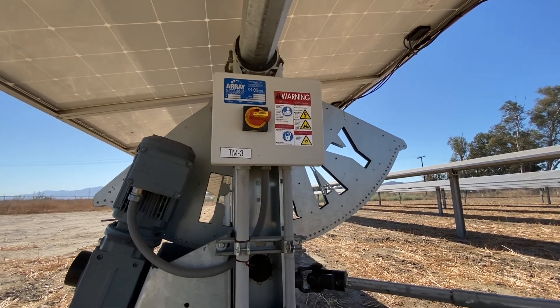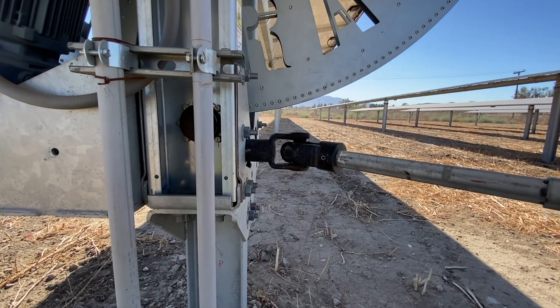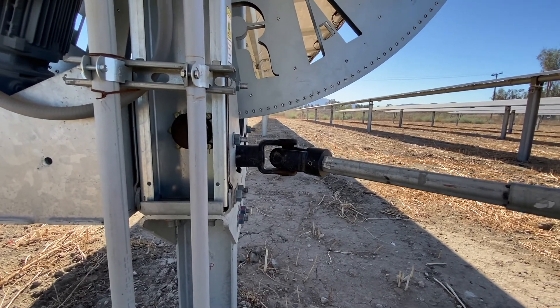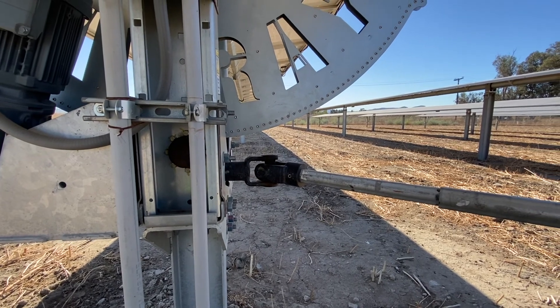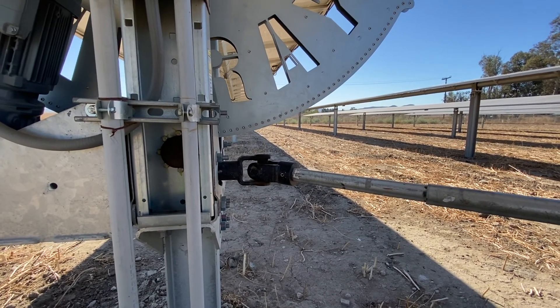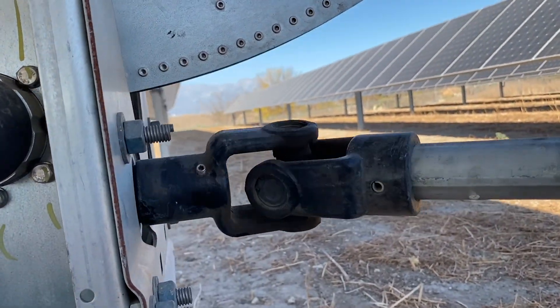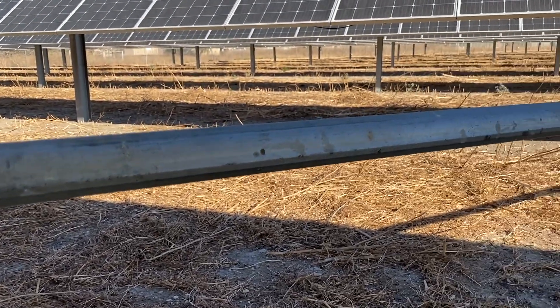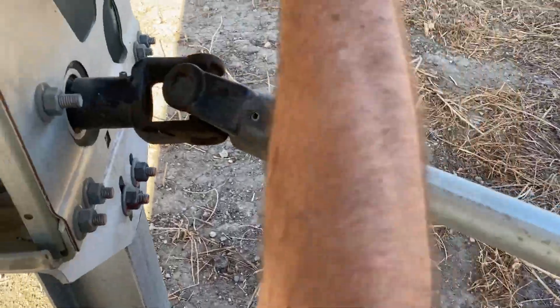If your hand is caught in that universal joint, or your wrench, and it starts turning, nothing is going to stop it — it has an immense amount of torque. They're quiet and very powerful. It's moving this whole section of arrays, about 15 rows. There's the transmission with a big gear and a transmission shaft, and these mount right onto it almost like your car.